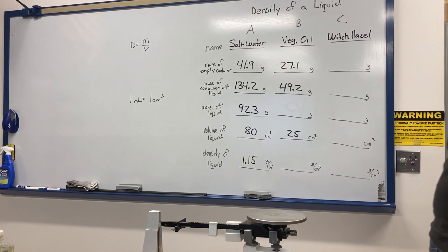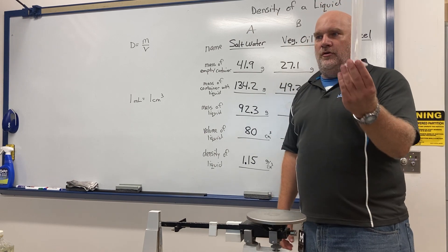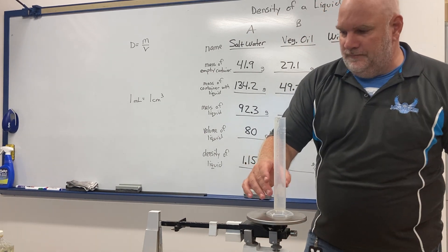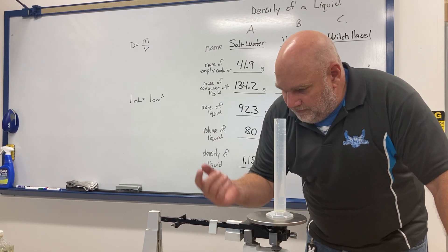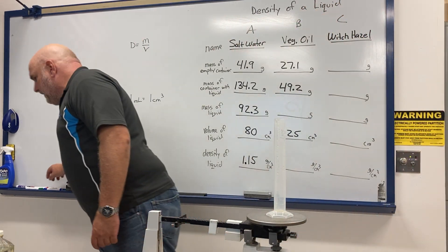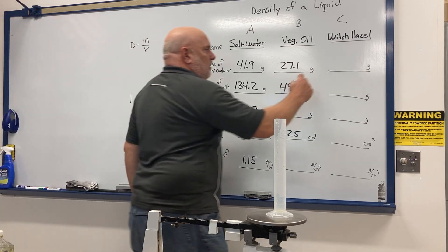I put the graduated cylinder on the balance to find the mass of the empty container — same graduated cylinder I used before — and I get 41.9 grams.